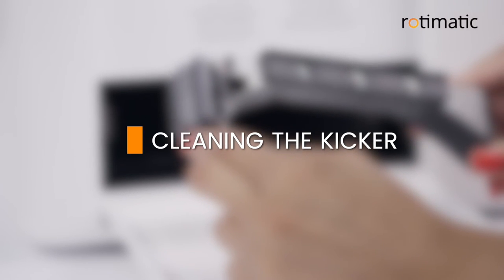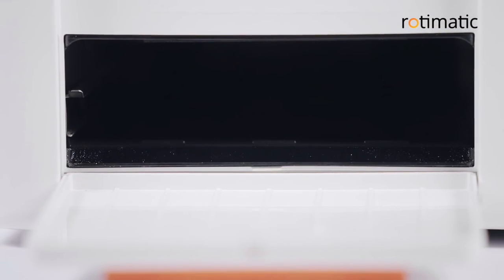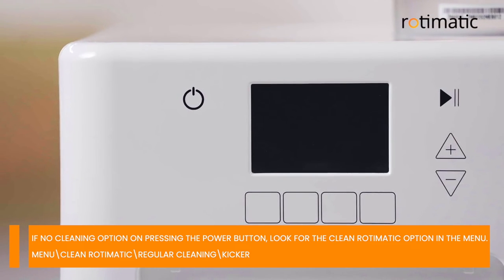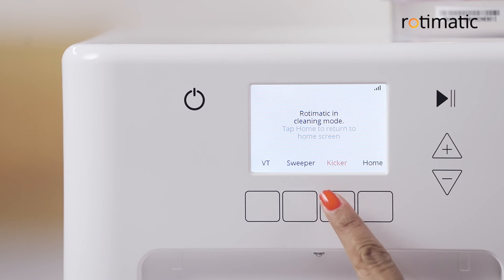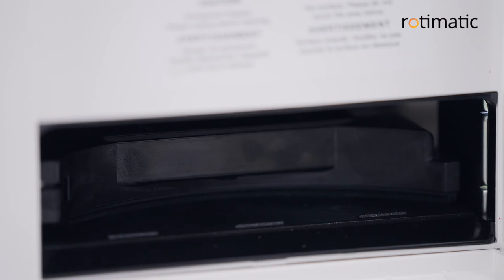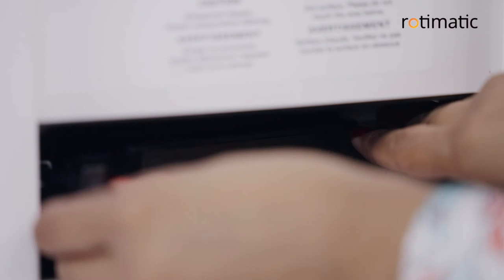Cleaning the kicker. To remove the kicker for cleaning, you need to put your Rotimatic in the cleaning mode as shown before. Press the power button and then select cleaning to enter into the cleaning mode. Now select kicker. The kicker will come out. You need to gently open the two latches holding it in place and pull it out.